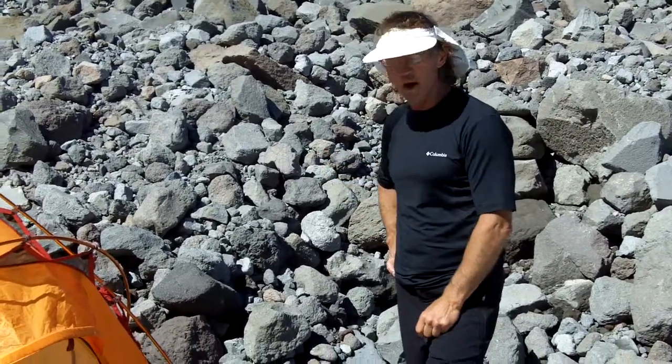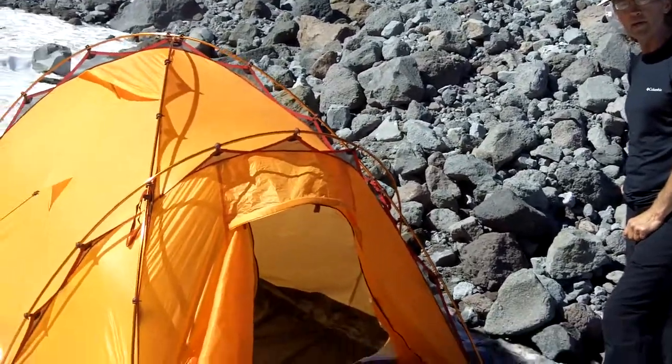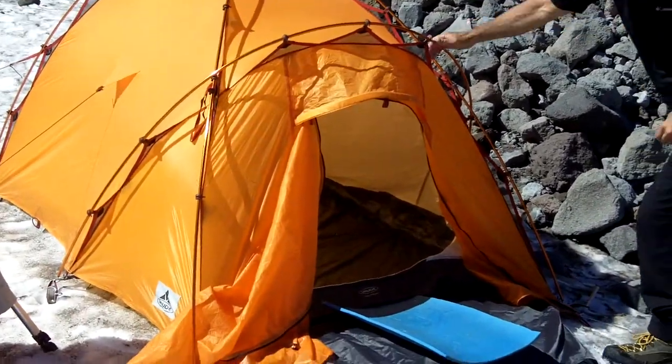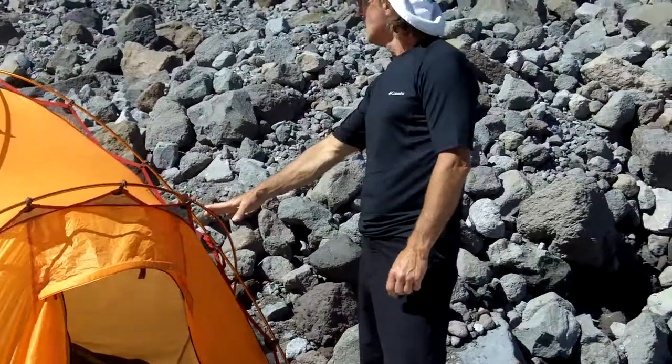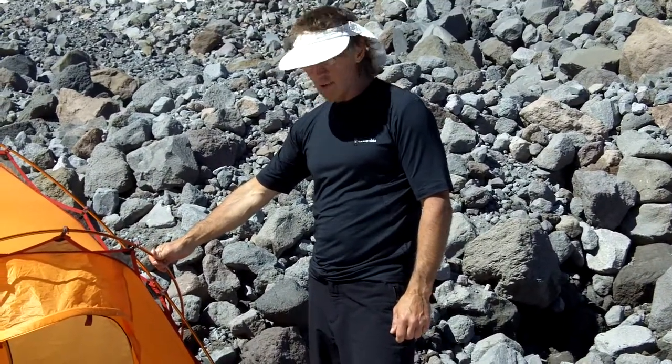Hey everybody, this is the Vaudet Power Odyssey. It's their mountaineering tent — one of their mountaineering tents. This is a three-pole dome and it's a two-person tent.